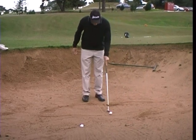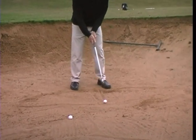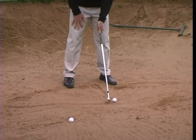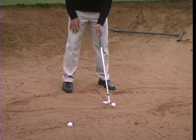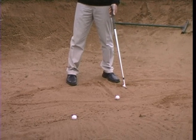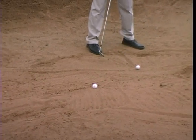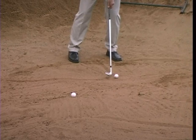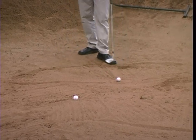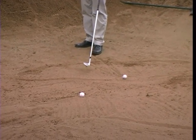When I set myself up, I want to address the shot with the ball forward in my stance. If the club face is square and the ball's forward, when I open my club face — which I'll always do in the bunker — that's going to influence the ball to start to the right. So I want to aim my feet to the left to allow for that. If I just open my stance, I'm effectively moving the ball back in my stance. So what I do instead is walk my feet around the circle so the ball position stays the same relative to my feet.